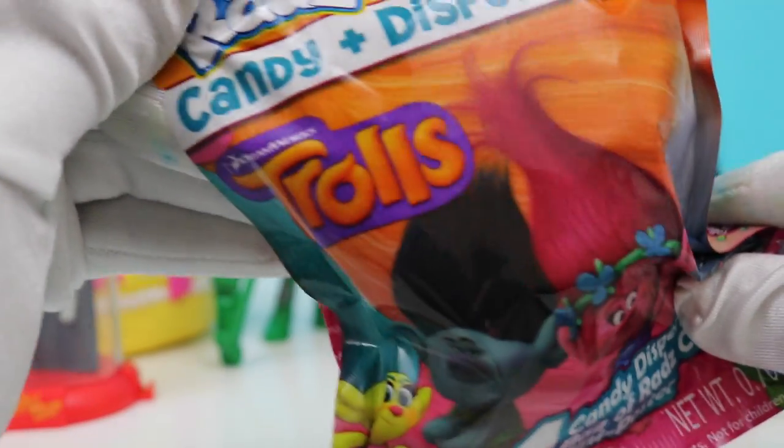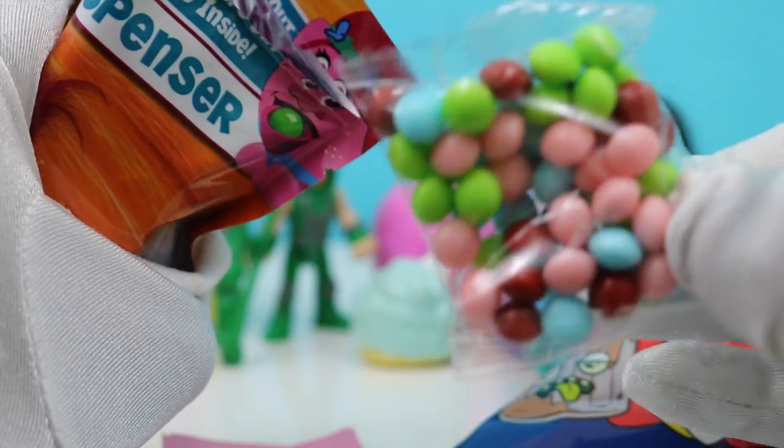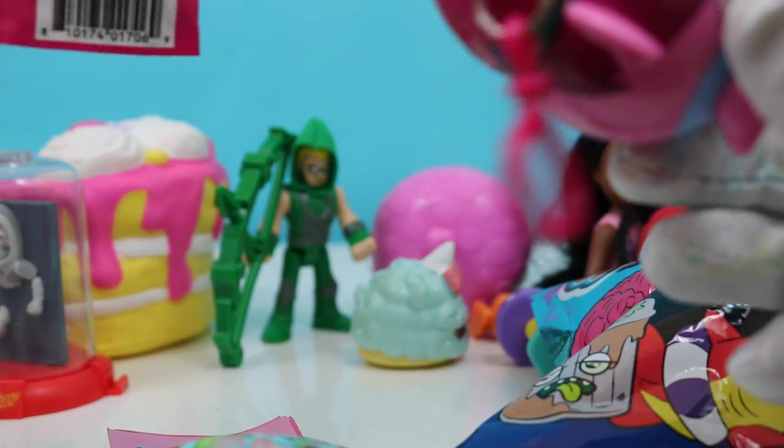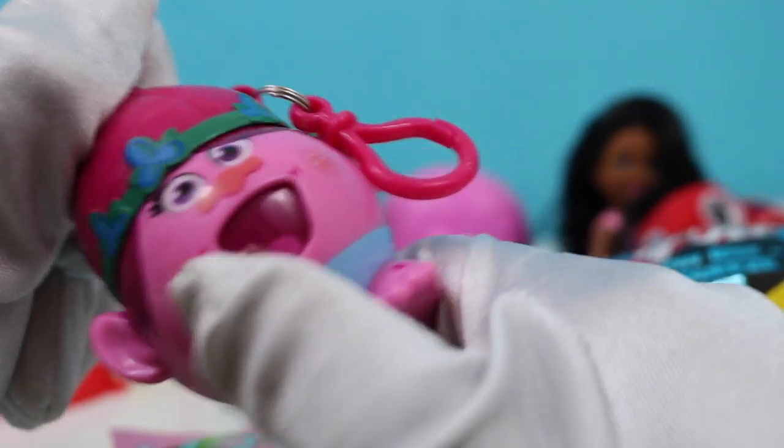We have our Trolls candy dispenser, we have a Surprise Em All left, and we have a Squishy Delish. Let's open up our Trolls candy dispenser. It comes with a little hook — you can attach it to a keychain or your backpack. But we're not going to eat too much at a time because we don't want to get bellyaches. Let's open our Squishy Delish — so squishy!